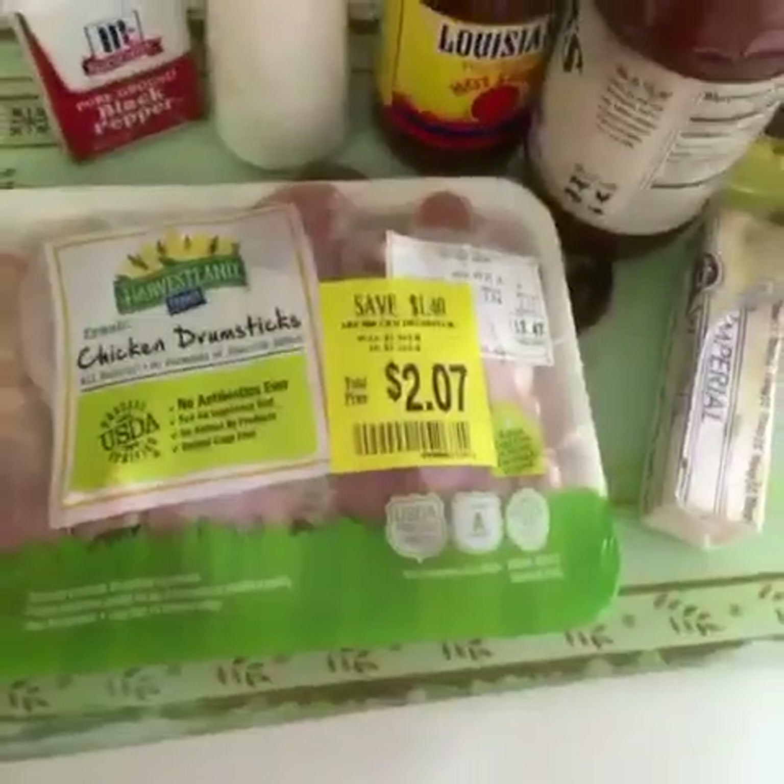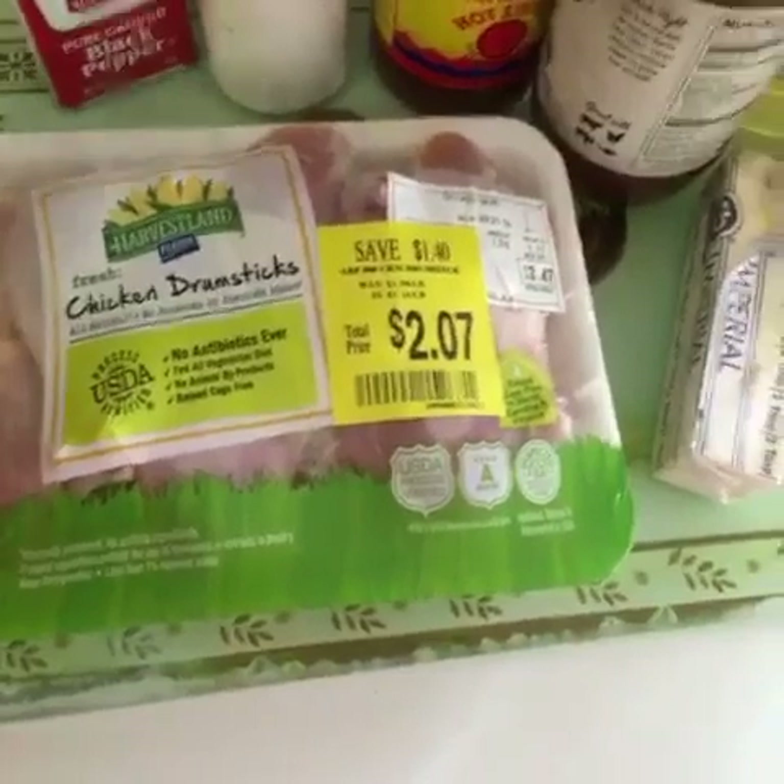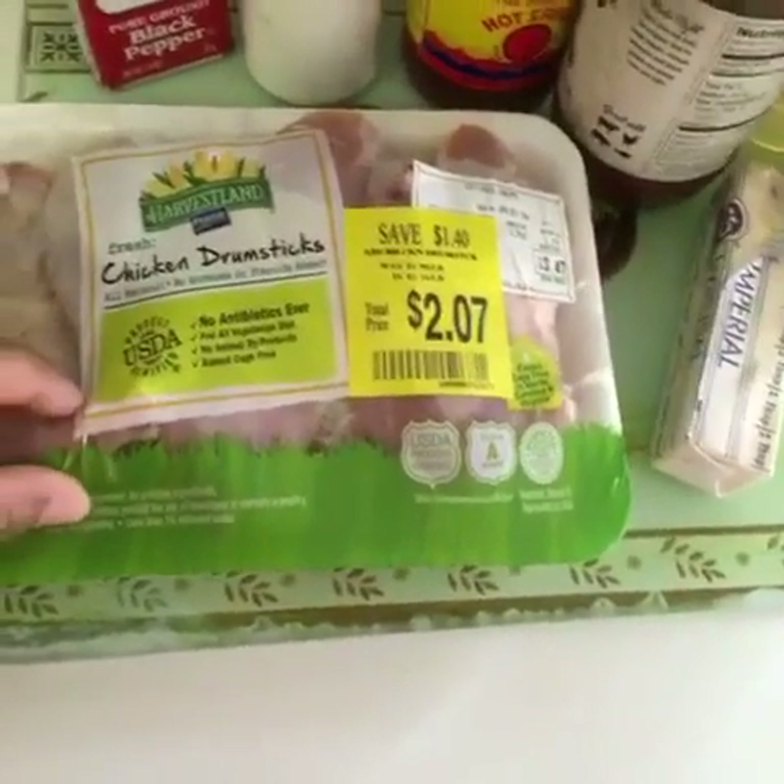Good evening! Tonight we're going to be cooking buffalo drumsticks. We're also going to be cooking a squash and zucchini side dish. This is going to be another one of those inexpensive meals — I was able to get some chicken for $2.07.